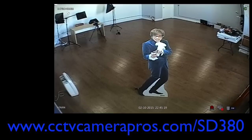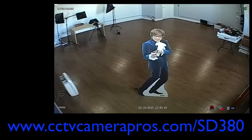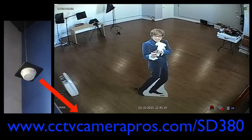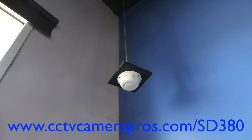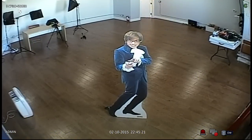The size of the room where the camera is mounted is 29 feet by 28 feet. The smoke detector camera is mounted in this corner of the room at 9 feet high. This door is 36 feet away from where the camera is mounted. Let's look at the surveillance video footage that we captured with the SD380.